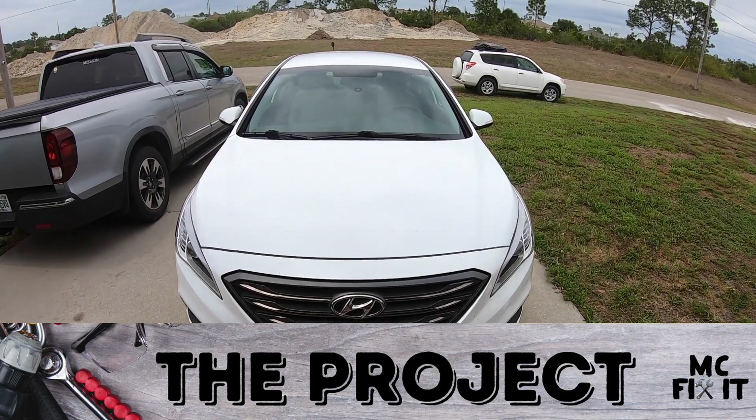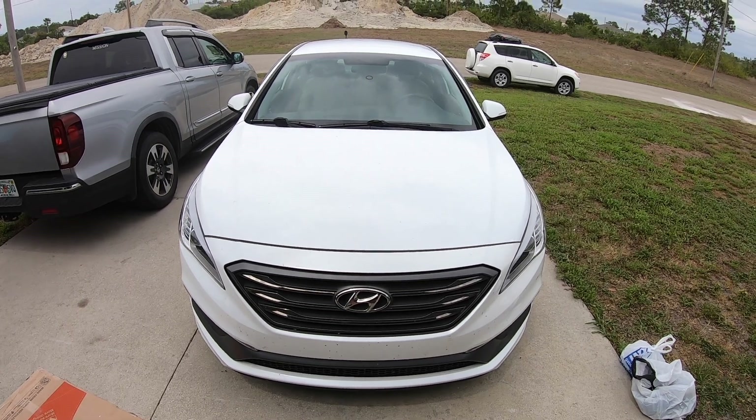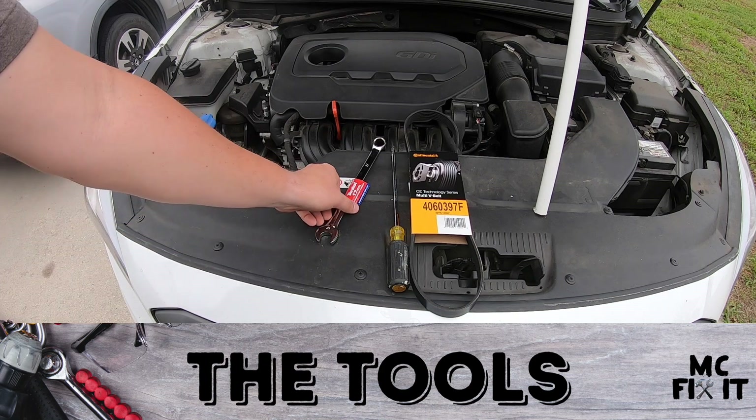Hey guys, it's MC Fix It here. We have this 2015 Hyundai Sonata, it's got about 80,000 miles, and it's time to change out that serpentine belt. Here are the tools and supplies that you're going to use.